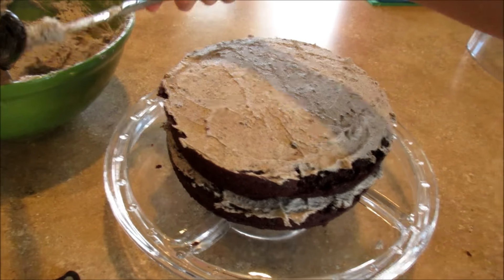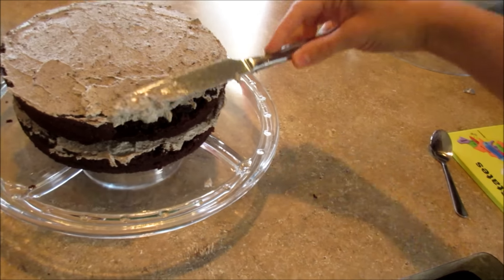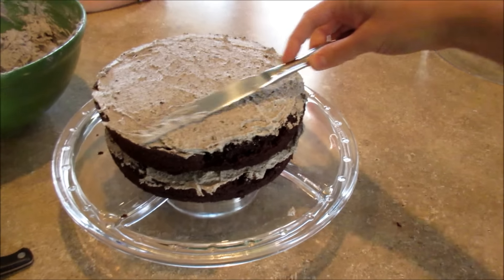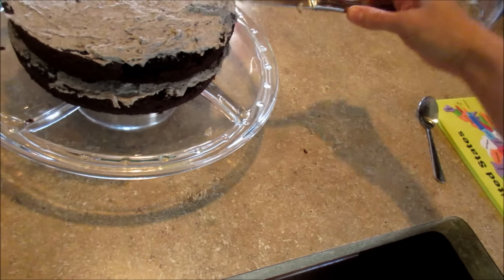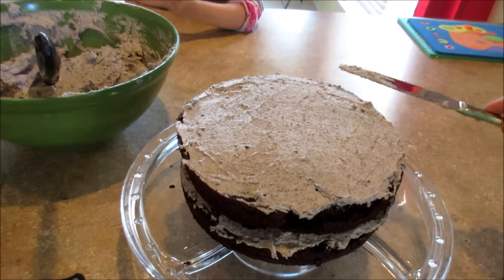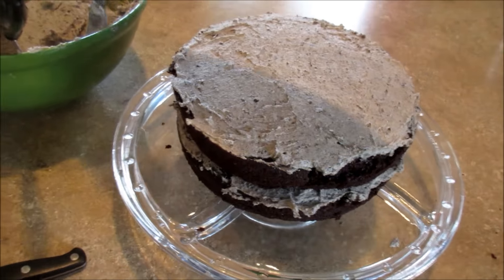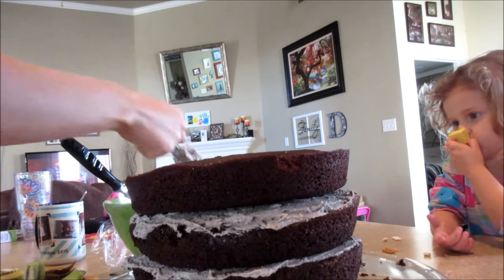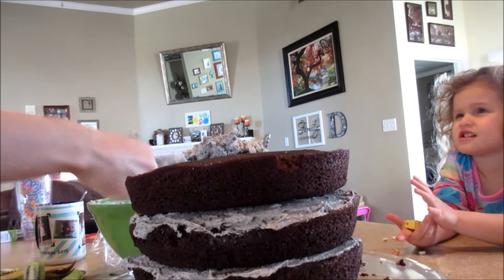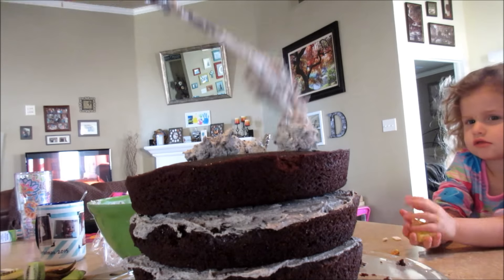Look how pretty it is — it is going to be so yummy. This is really hard to bake a cake with two kids, right Jordy? Getting whiny every five seconds. Are we done? Does it look like we're done? No — we've got to make it all pretty.